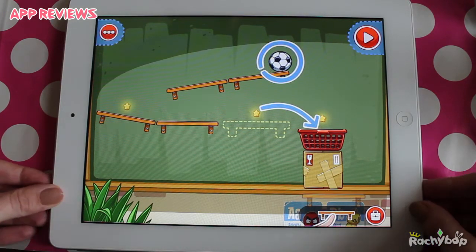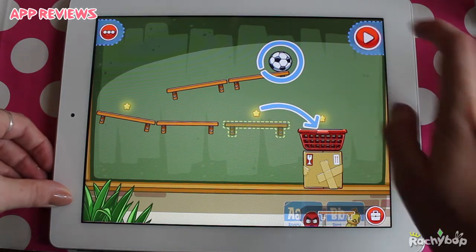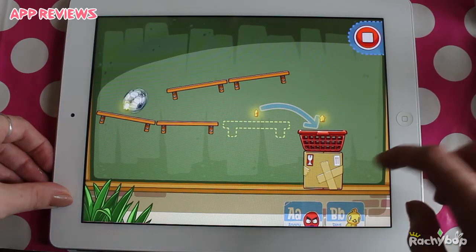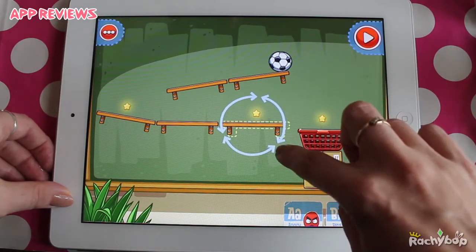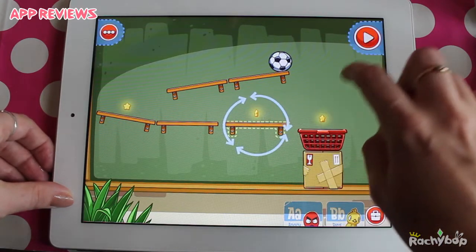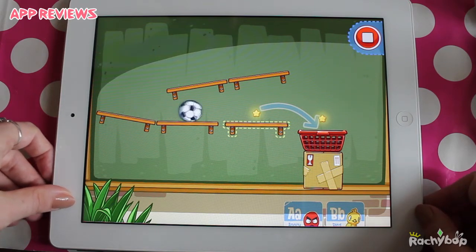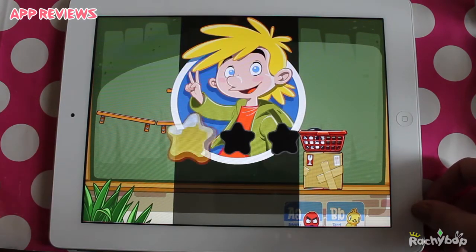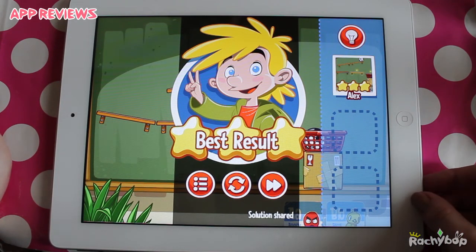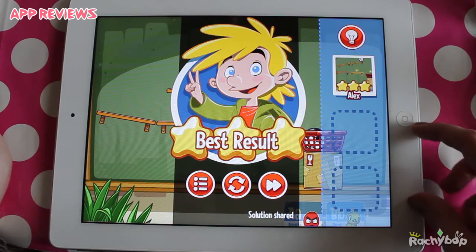It's very similar to Cut the Rope. Is it made by the same people? Probably — if it's not copyright. Now you can see here we need to put this in there. We can also twist it around but I don't want to. It's a very similar concept and it's really fun and lovely, but I can't help but compare it to Cut the Rope.